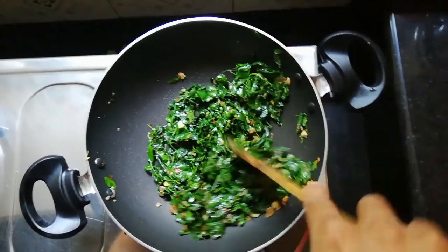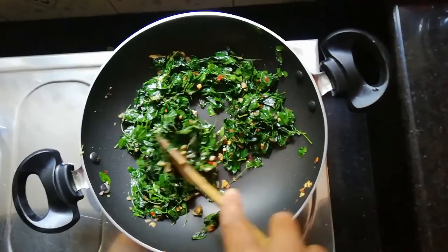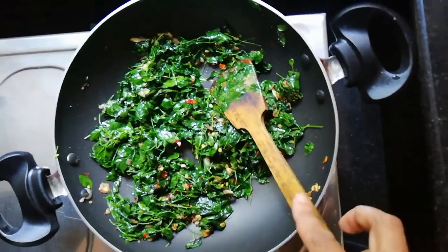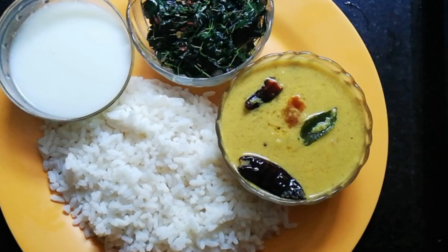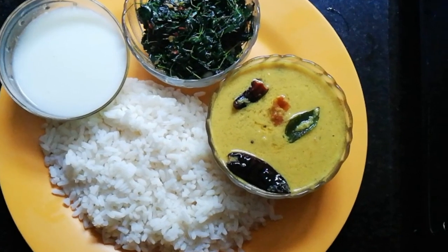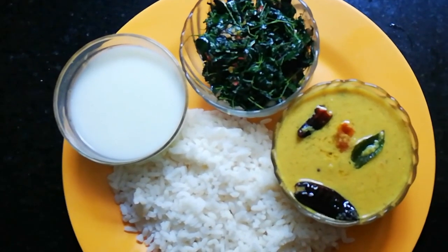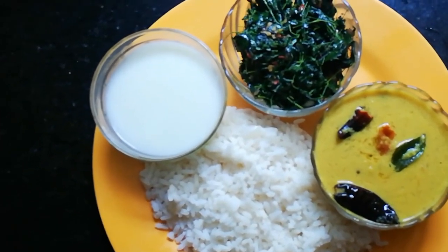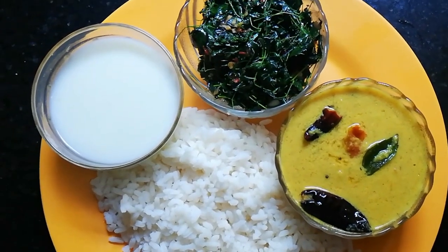Now try it again. We will have a taste and have a healthy lunch. Now we are ready to cook the food. We are ready to cook the lunch. We'll see you soon. Bye-bye.